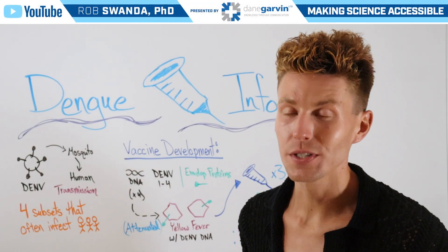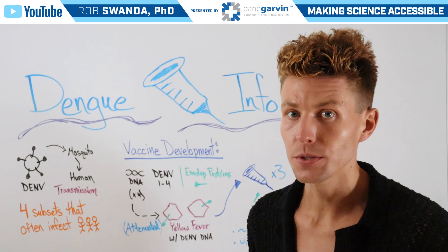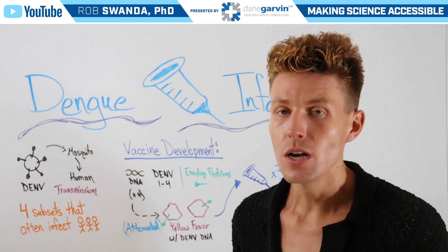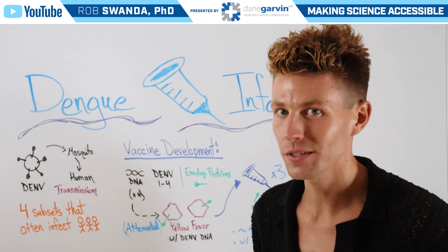With fluctuations of global temperatures and changes to migratory patterns of specific types of mosquitoes, this places nearly half of the world at risk of developing a potential dengue fever infection. For today's video, let's break down how the dengue fever vaccine actually works.